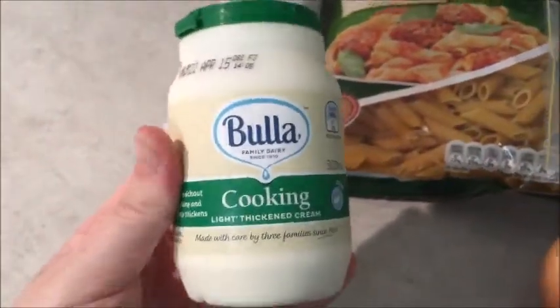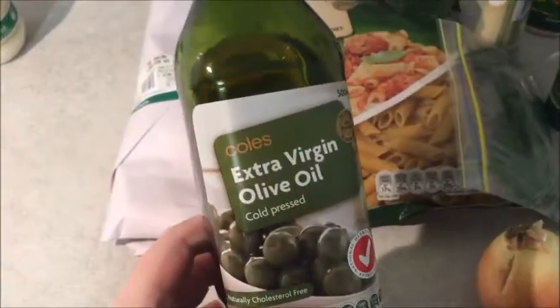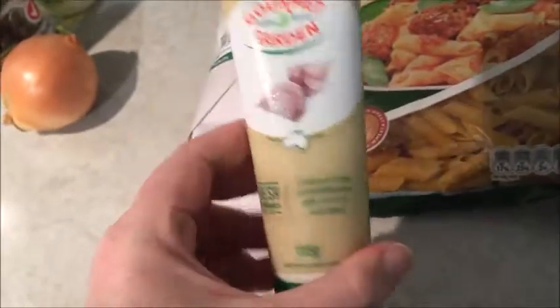The ingredients you will be needing today are 300 mils of Bulla cooking cream — I'm not sure whether you can use just normal thickened cream, but this is what the recipe called for. You will also be needing one tablespoon of olive oil, one onion, and two cloves of garlic. I have gourmet garlic so I'll be using two teaspoons of that.